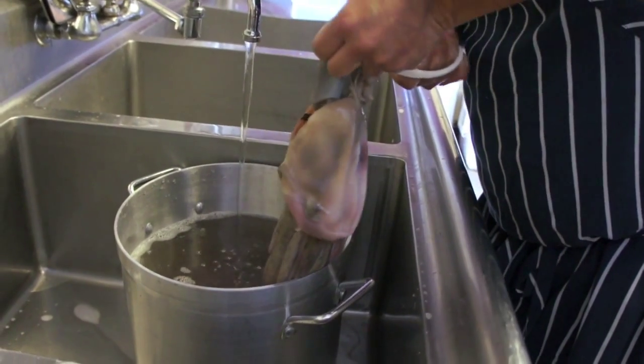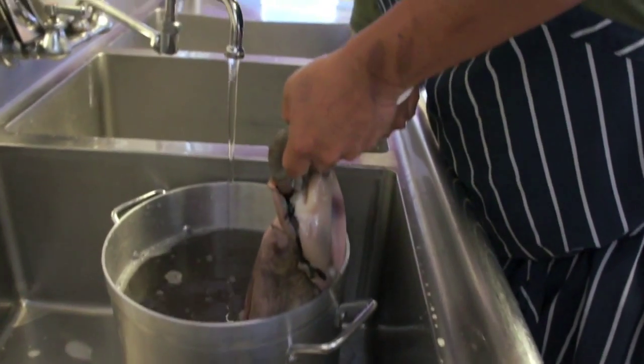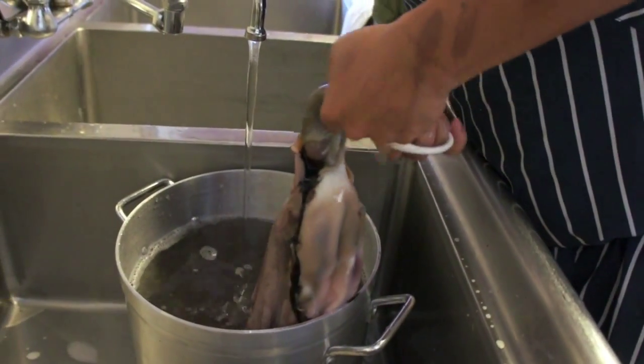How did you learn how to do that? By watching the elders, watching the chefs that I work for.